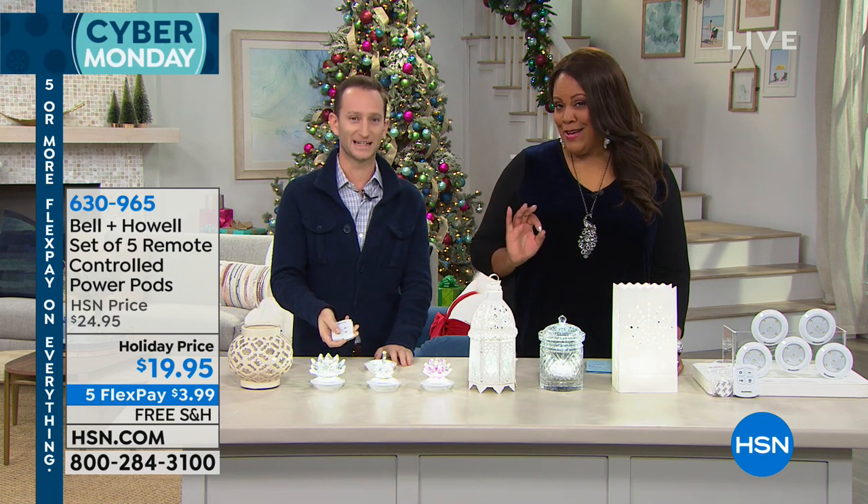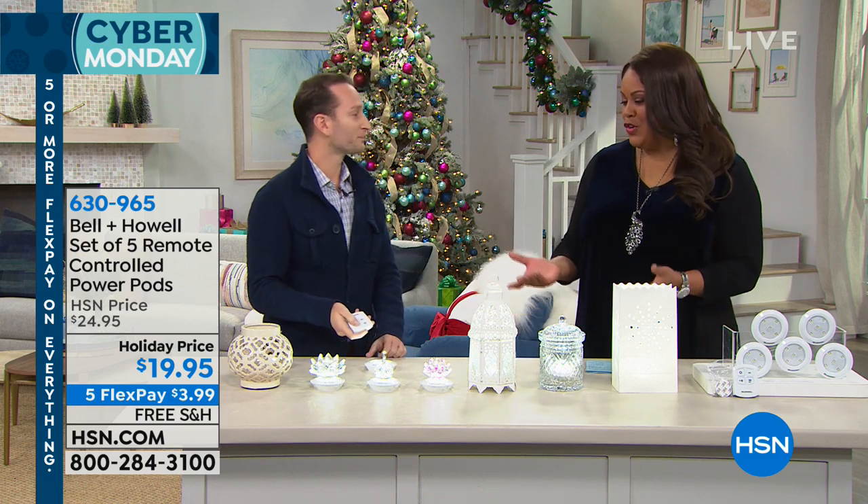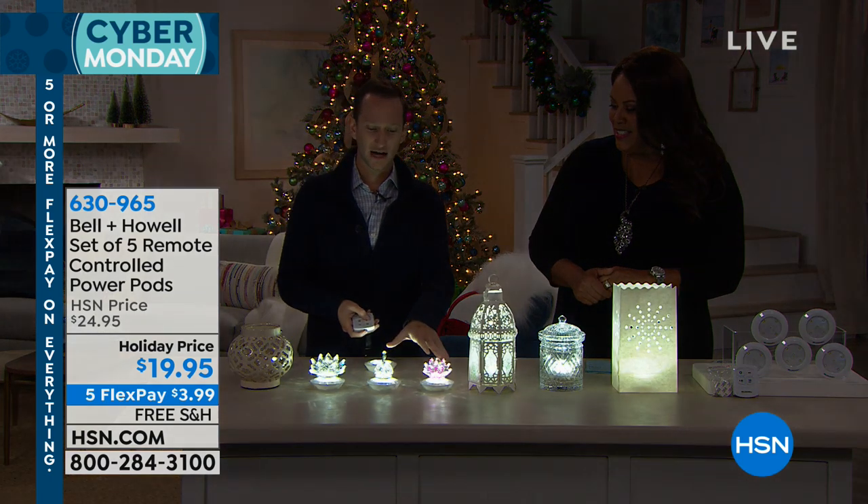If we can turn the lights down, please. Look at this beautiful crystal. I just think this is gorgeous. You can put this in your curio if you collect all the little figurines. Look at how pretty this is.